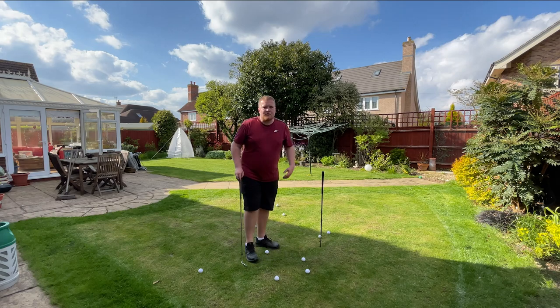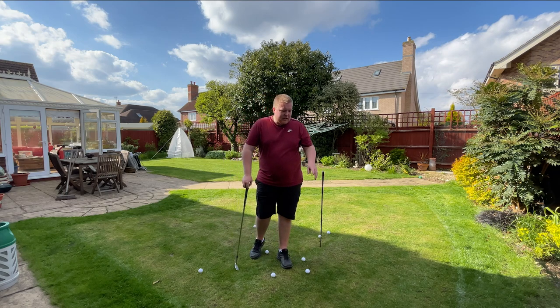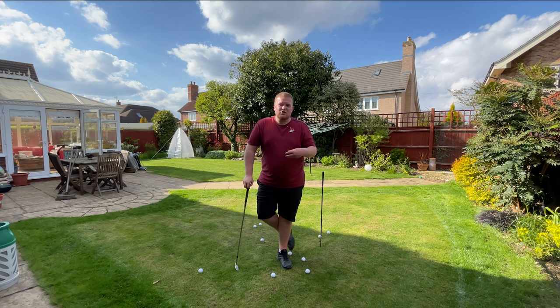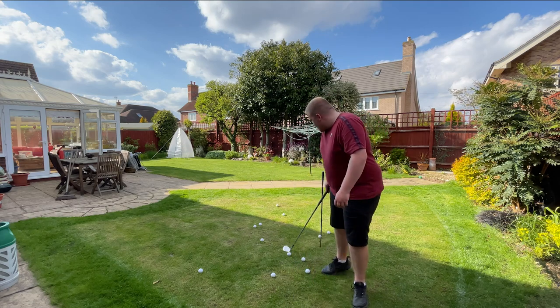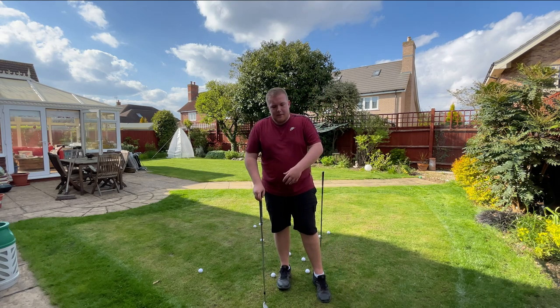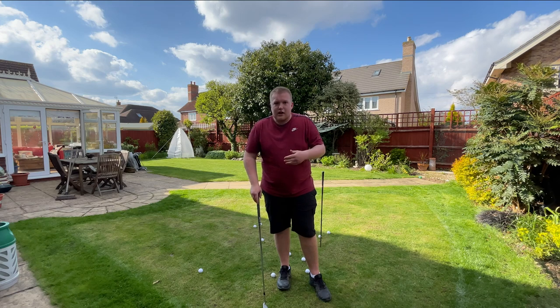There you have it — that is my chipping green, all done and finished. Each week all I do is come on here, give it a mow on those settings I showed you earlier in the video, and keep it this length. As you can see it doesn't run out too much, but you can still tell whether you've hit a good chip or not. The ones that land back here — I know those aren't great chips. The ones that finish in there — I know in a real game those are just a nice little tap-in, so I know they're good chips. If you'd like to see updates on this, let me know. If not, I'll see you in the next video — please like and subscribe, and let me know if you enjoy this sort of content or if you'd like to see more course vlogs. See you in the next one!